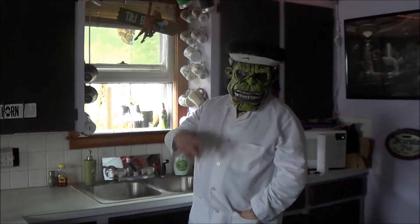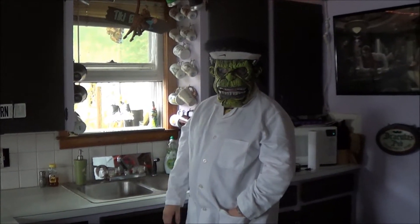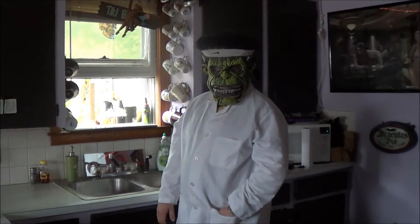Greetings. Welcome to the second edition of Aquacooking. On today's episode, we're going to make Hawaiian omelettes. Omelette!